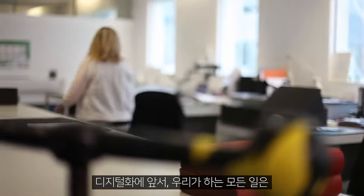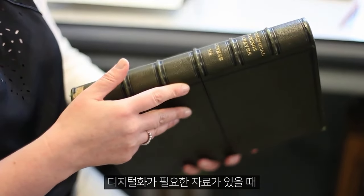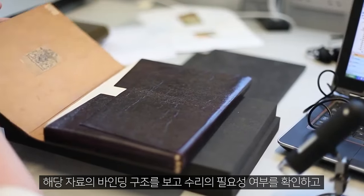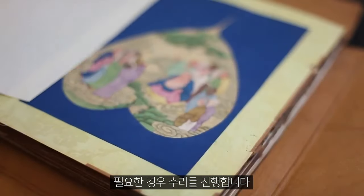Prior to digitisation, anything that we do has to come through the collection care department first for assessment. When an object is required for digitisation, the collection care department assesses its suitability — they do that by looking at the structure of the binding, seeing if it needs any repair and also doing any repair if that's necessary.